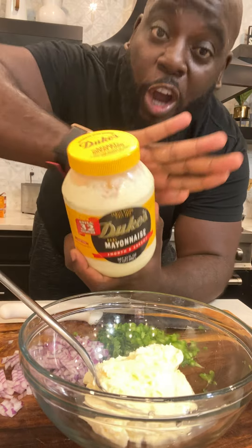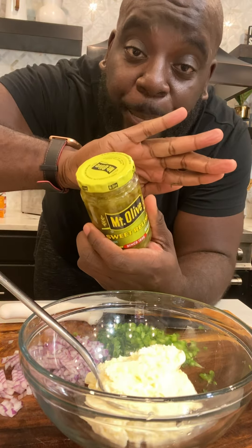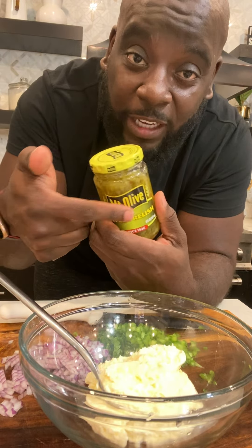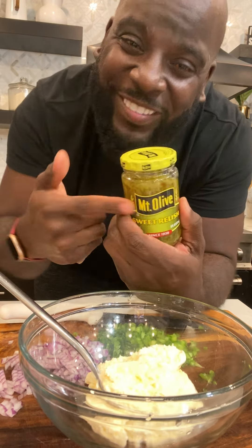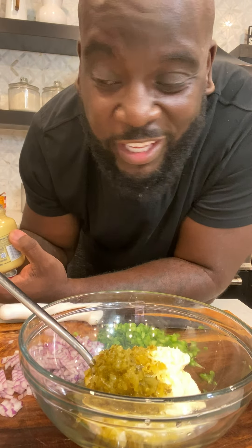Let's make this dressing. Start with the best mayonnaise there is. You've got to have some sweet pickle relish from Mount Olive — that's in the Bible. Mount Olive is in the Bible. Get you a little mustard, a little Dijon mustard, just a little bit.